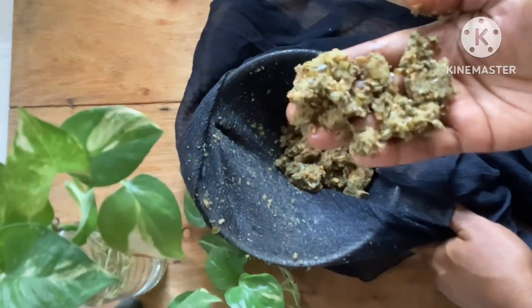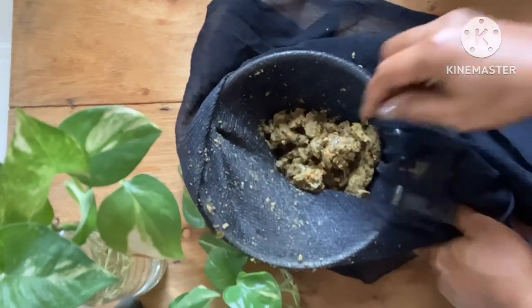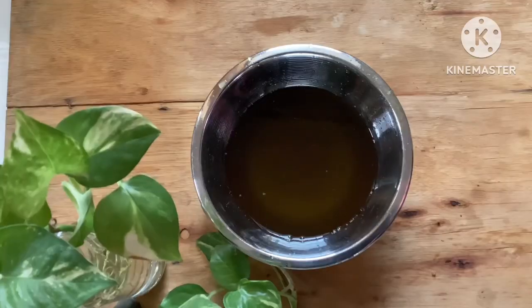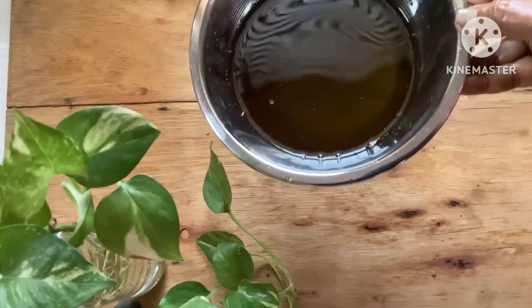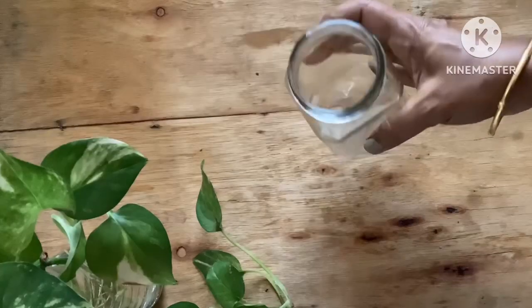The residue is quite dry — you don't have to throw it away. You can use it as a body exfoliator by mixing a little rice flour in it and scrubbing it on your body to remove dead cells. The oil is now ready. Transfer it into a glass jar — it will keep for at least 3 to 4 months at room temperature.